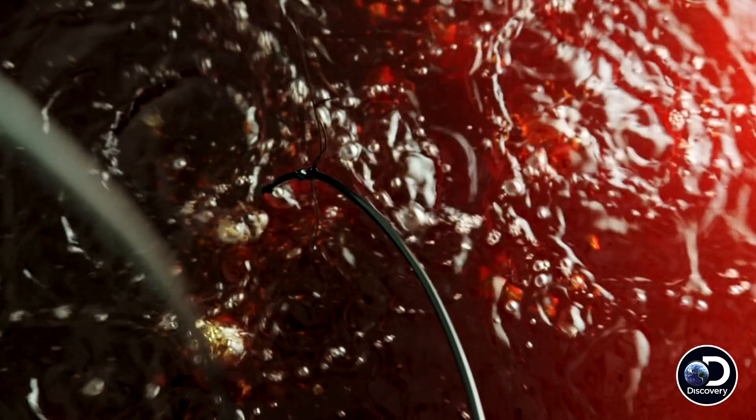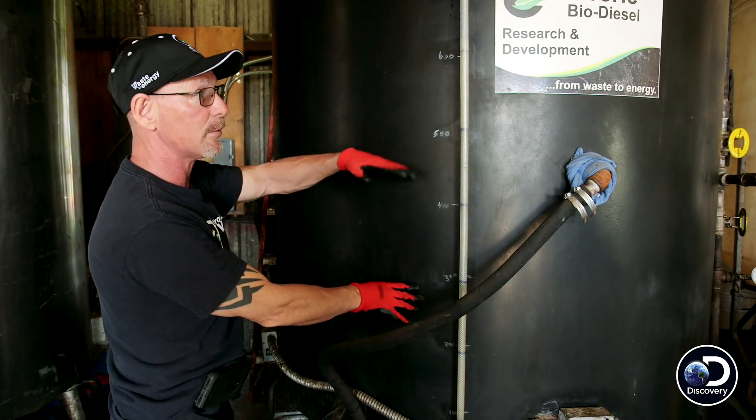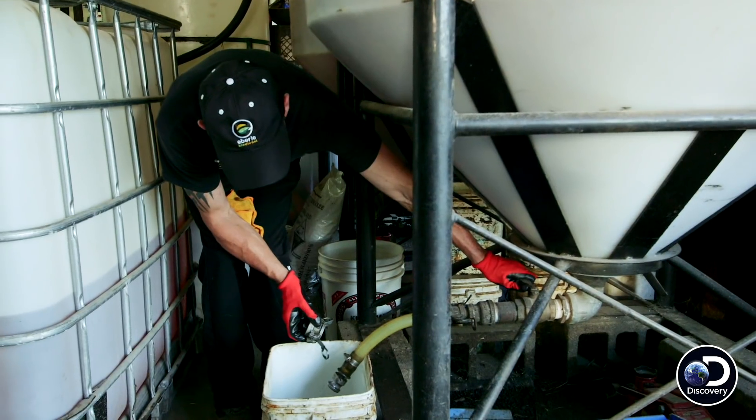You're going to pump it into the reactor. Take our catalyst, and that's going to create a reaction. When it shuts off, you have glycerin on the bottom. You have biodiesel on the top. Get rid of the glycerin.